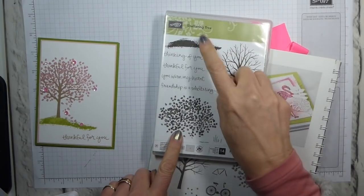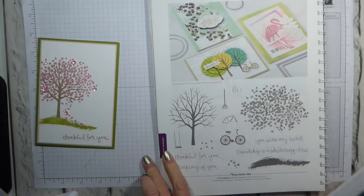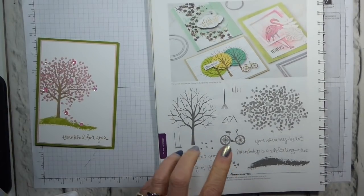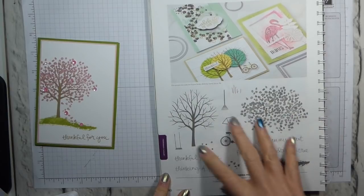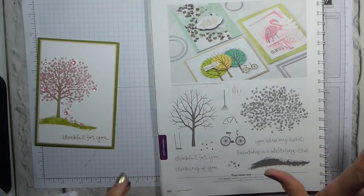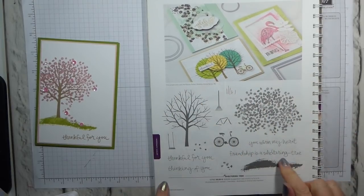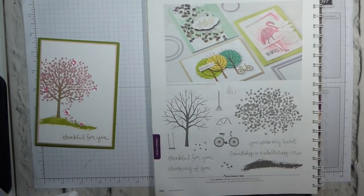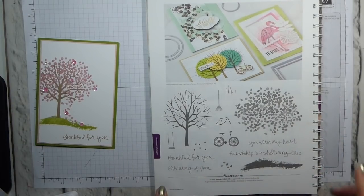Today I am using an older stamp set — it's the Sheltering Tree Set, which has been around for a while, but is none the worse for that. It was one of the early two-step stamping sets. As far as I'm aware, it came out before I was really that involved in Stamping Up, so I may be wrong. However, it's on page 140 of the annual catalogue.